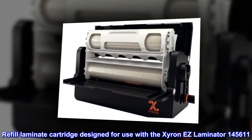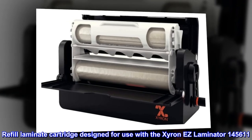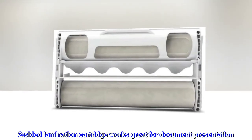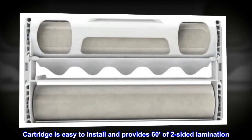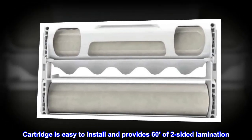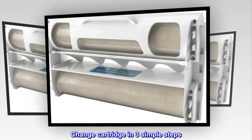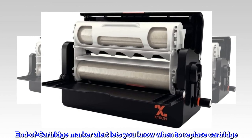Refill laminate cartridge designed for use with the Xyron EZ Laminator 145611. Two-sided lamination cartridge works great for document presentation. Cartridge is easy to install and provides 60 feet of two-sided lamination. Change cartridge in three simple steps. End of cartridge marker alert lets you know when to replace cartridge.